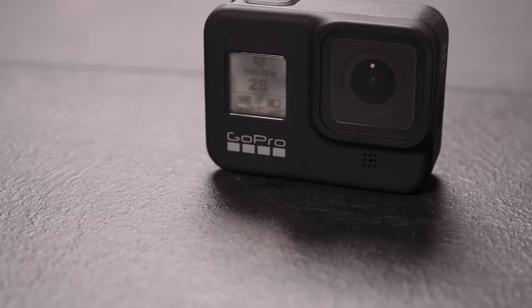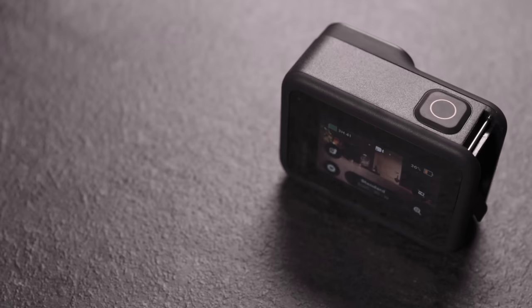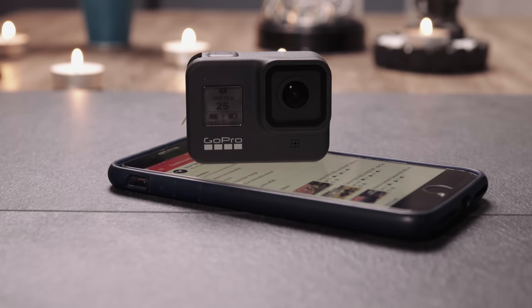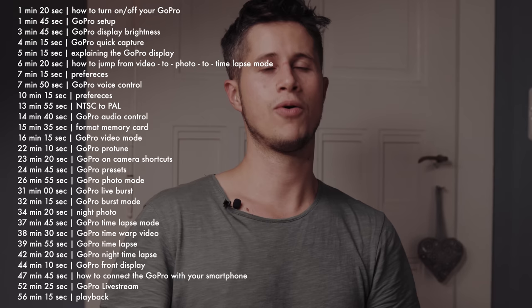I will explain how you can turn on your camera, how you can turn it off, how you can record a video, how you can change the frame rate, how you can take a photo in JPEG, how to take a time-lapse video, how to take a series of shots, and how you can control the GoPro only with your fingers without even looking at the touch display. At the end I will explain how you can connect your GoPro Hero 8 with your smartphone.